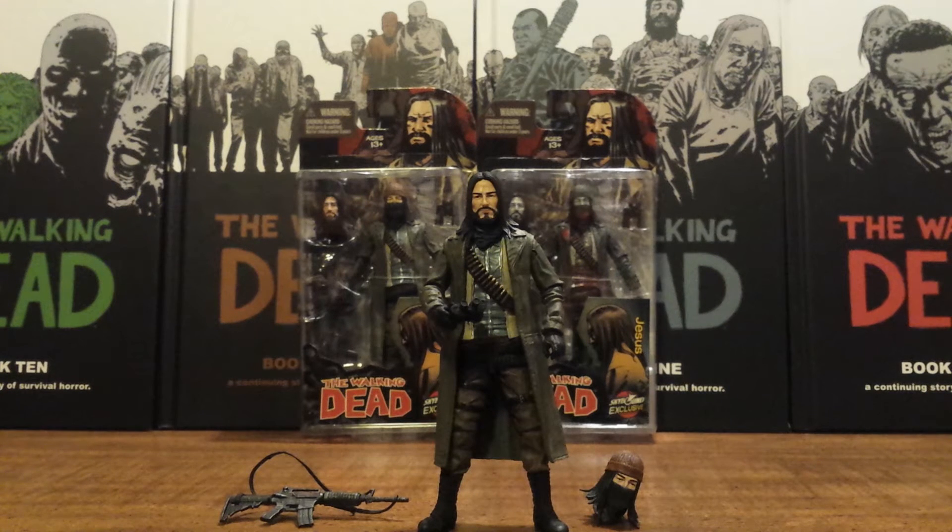They released this info just last Friday, put it up for sale this Monday, and it was already at my doorstep today. I just think that's incredible that McFarlane was able to keep this such a great secret. They did this with Negan and Ezekiel as well — really keeping these Skybound exclusives under wraps, and as soon as you hear about it, boom, it's right there the next week or week after.